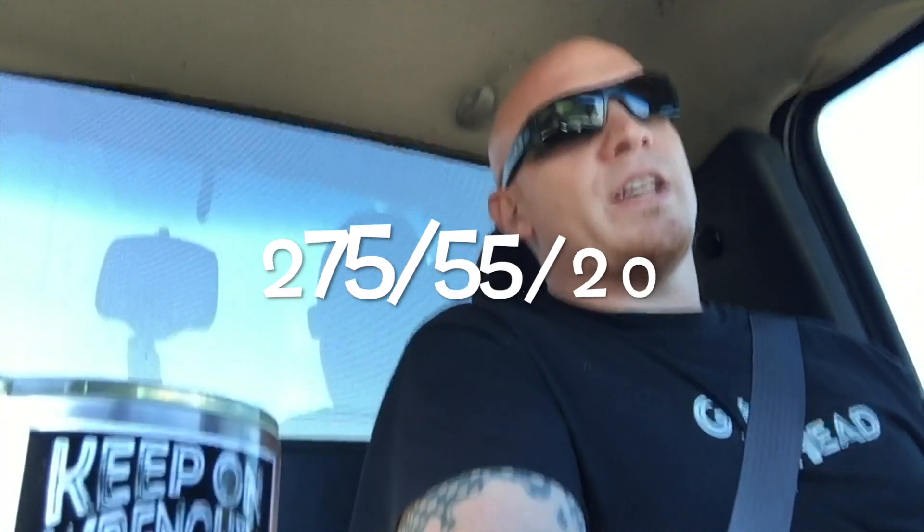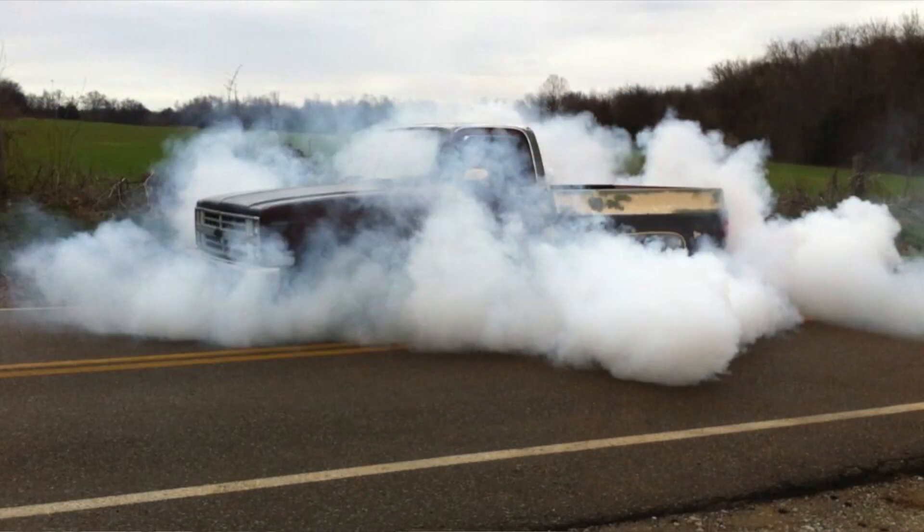Here's a quick tip on tires: 275/55/20s are a factory size for most of these GM trucks — a very common size. What I've found is people buy brand-new trucks, take the factory tires off to put bigger wheels on, and you can find those low-mileage factory pull-offs cheap — about $200 a set with maybe five to ten thousand miles on them. That's also why I stayed with 20s instead of 22s. 22s would look great and really pop, but 22-inch tires cost way too much, especially when you're doing burnouts.